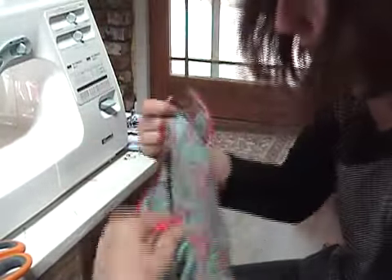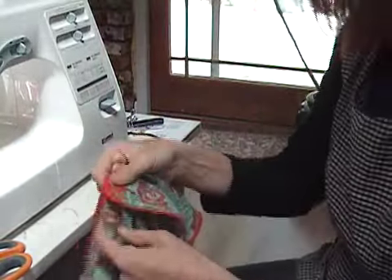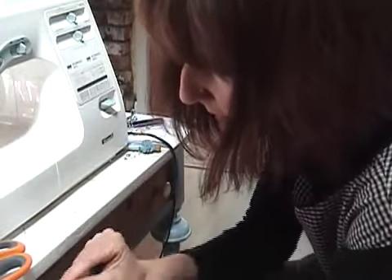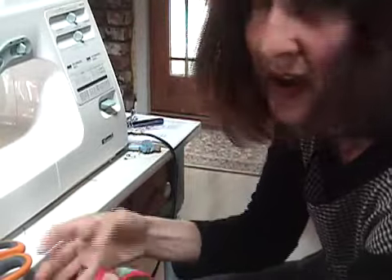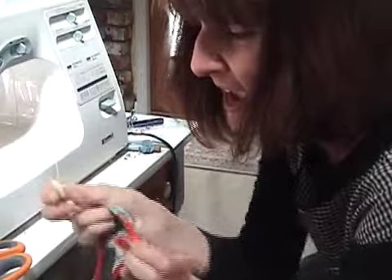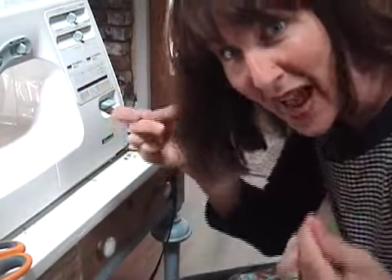All we have to do is take our button, match up our buttonhole, and stitch it in place. Because we sized it with our buttonhole, it fits perfectly. When I'm sewing on a button, I really like to use double thread — twice as fast.